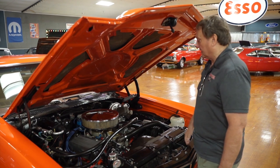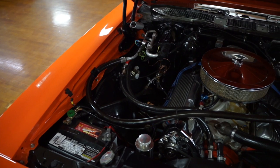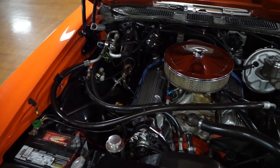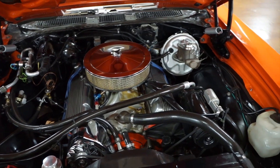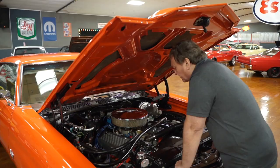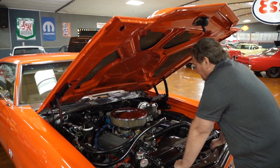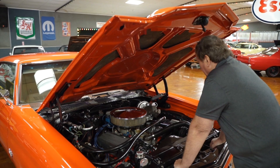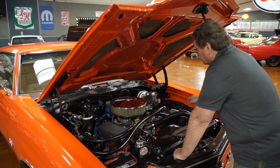It has an Edelbrock aluminum Performer RPM intake manifold on it, a vacuum Holley dual feed carburetor, a 14-inch unsilenced air cleaner, and a set of thin aluminum valve pan covers — a real nice looking set. It has power steering, power brakes, and factory air conditioning.